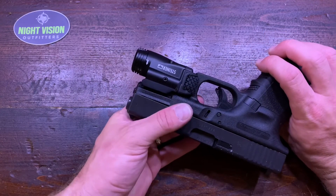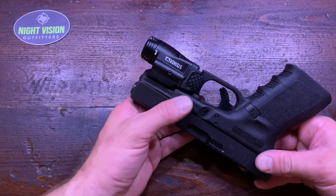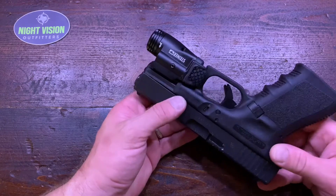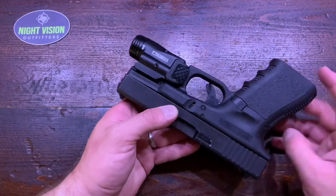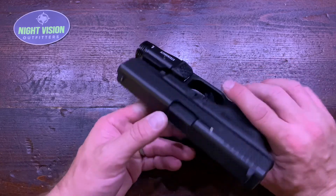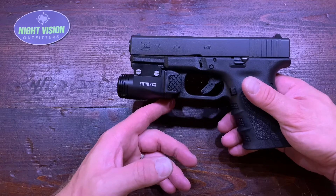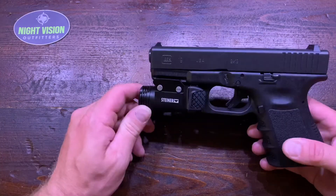Showed you the different modes a few minutes ago, and then you've got your windage and elevation adjustments here. It's preset from the factory to be pretty close for a 9mm pistol like this — at most handgun distances it should be right in the ballpark — but of course you can tweak windage and elevation as needed.